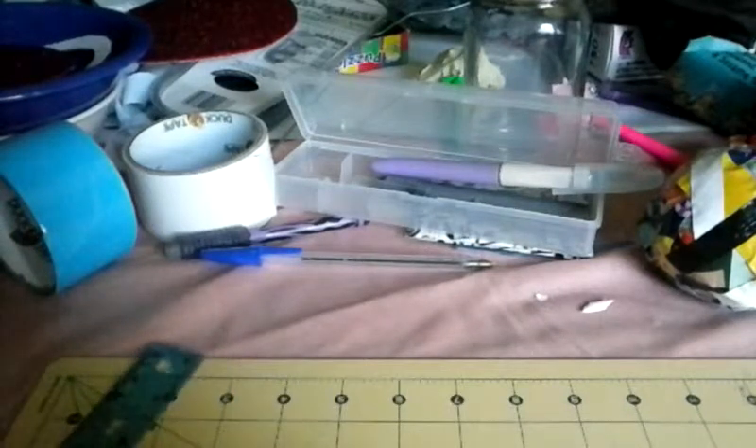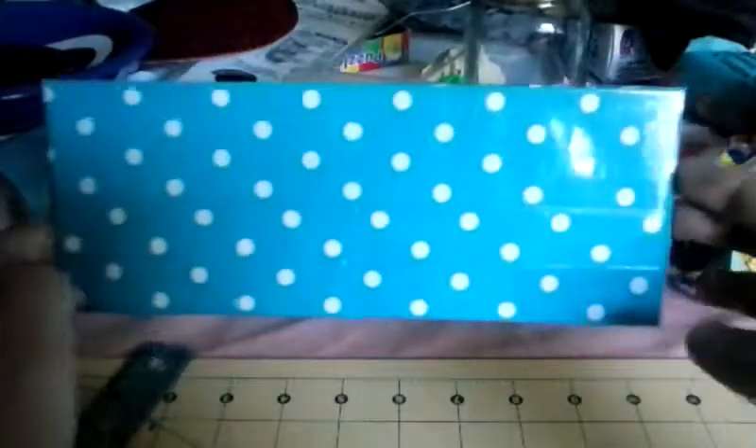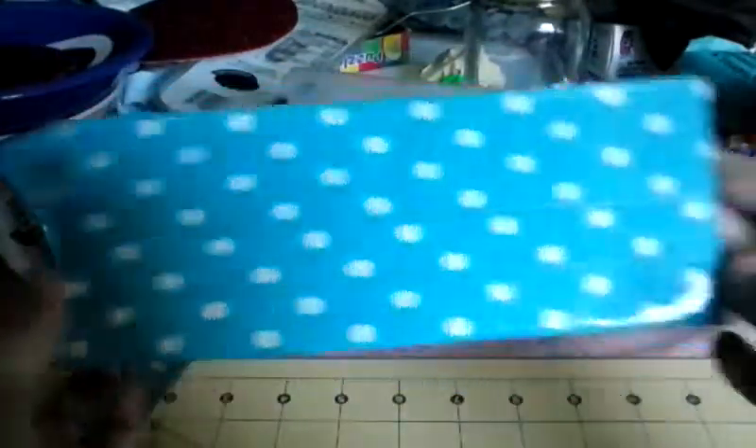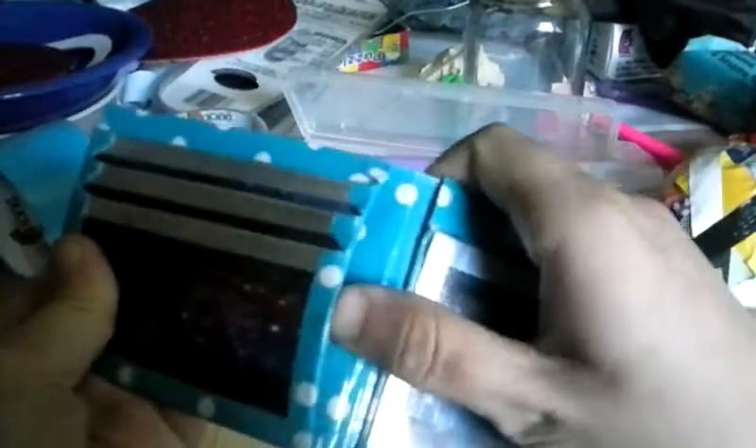I'm going to start with the bifold wallets. The first one is blue light polka dot. I clear tape all of my bifolds — the outside is clear taped and I clear tape the trims. This one is galaxy in chrome. My basic layout is three card pockets with one above the ID, a side ID, two pockets, and a bifold. I occasionally have a coin pouch but not all the time.